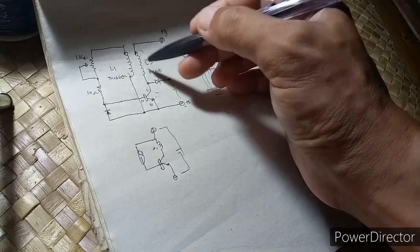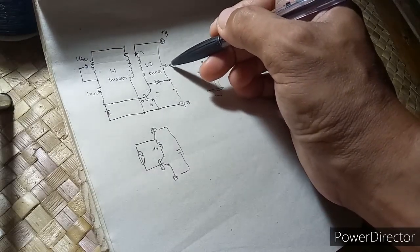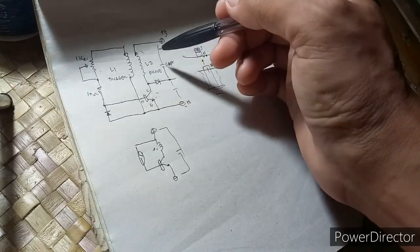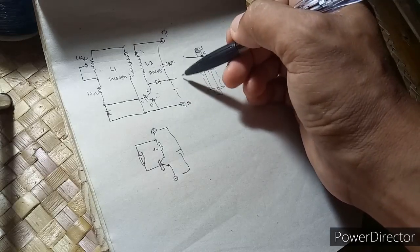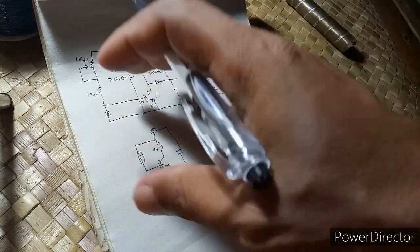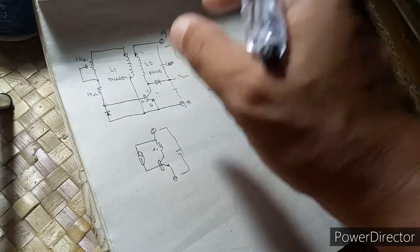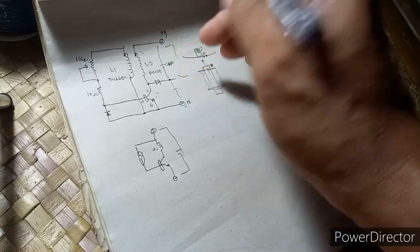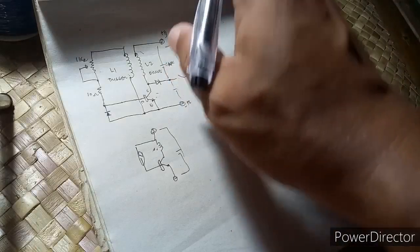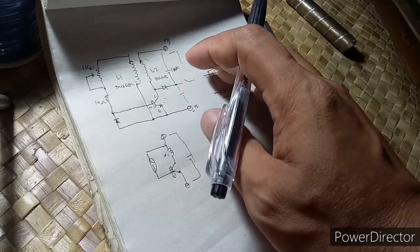This is our storage capacitor. And some versions of Bedini have a mechanical switch attached to the rotor to intermittently charge or pulse the DC charged secondary battery. Okay, let's try to test our circuit or device.